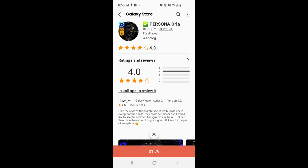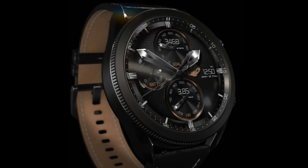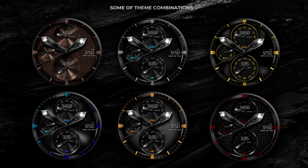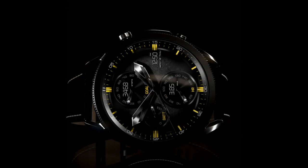Hey everyone, welcome back to the channel and another review and of course another giveaway. In today's episode I'm going to show you guys a new design from Persona, and if you recall this designer won an award from Samsung in 2020 for one of her designs, so it's no surprise that this impressive level of quality and design is also in this new model called Orla Plus.